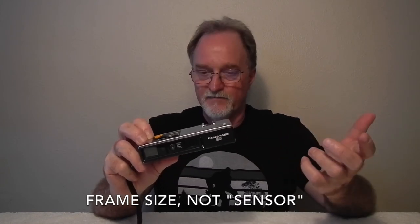So this is a really nice camera for a 110 camera. The sensor is tiny for film, but it's really about the same size as a Four Thirds or Micro Four Thirds camera sensor. So as long as you're using a pretty fine-grained film, you'll be okay.